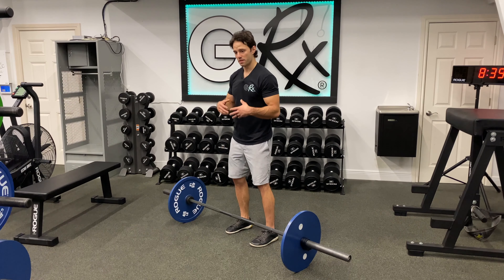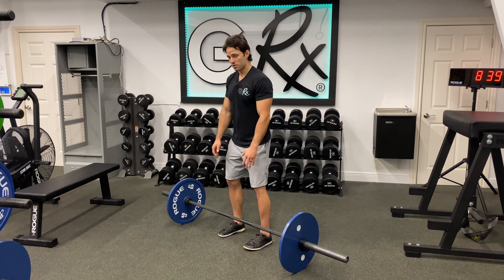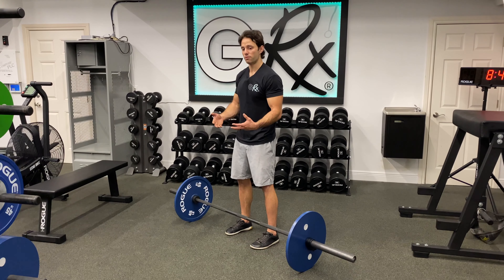We're going to set the deadlift up the exact same way as in the conventional deadlift video, but when we pull the bar, we're going to pull just a few inches off the ground, hold for about one to two seconds, then explosively drive and execute the full movement.